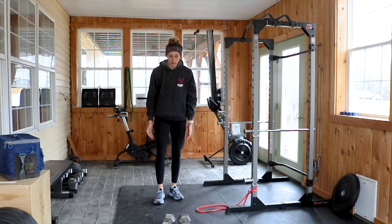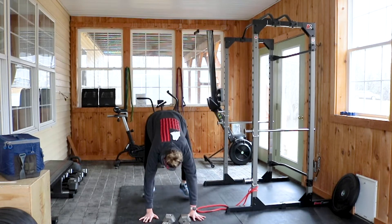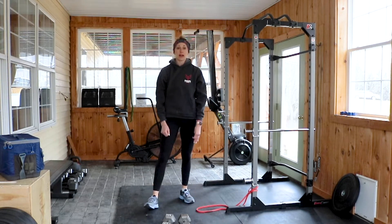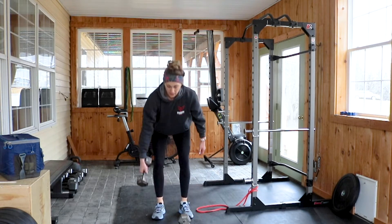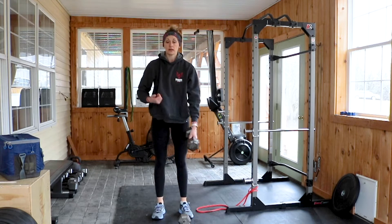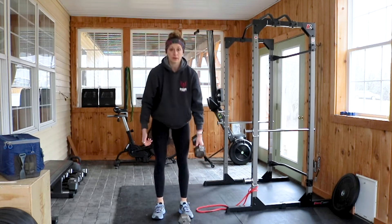Then you've got five up-downs — that's the burpee with no push-up. Then five single-arm dumbbell deadlifts. Shoulder blades locked and loaded, five on each side.